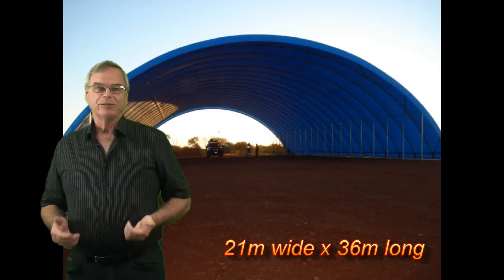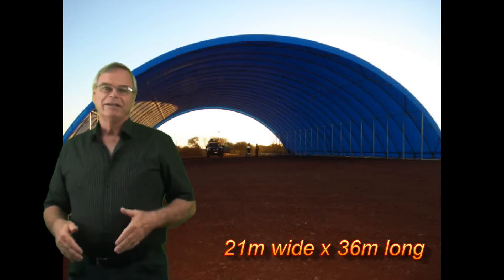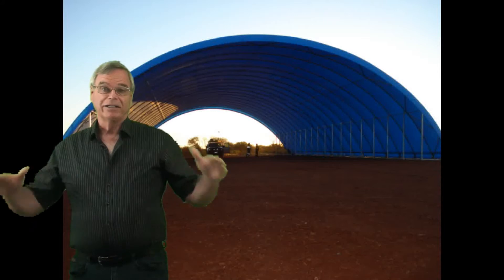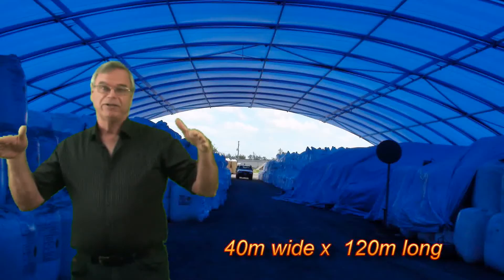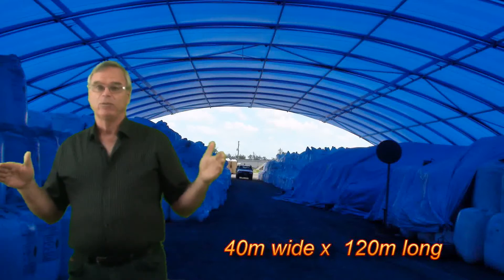Hi, David here. I just wanted to talk to you about free-standing fabric structures today. These are the ones that come down onto an A-frame. The fabric can come all the way down to the ground, or if you want cross breezes you can lift the fabric up — so it's a metre or a couple of metres above the ground, whatever you need.